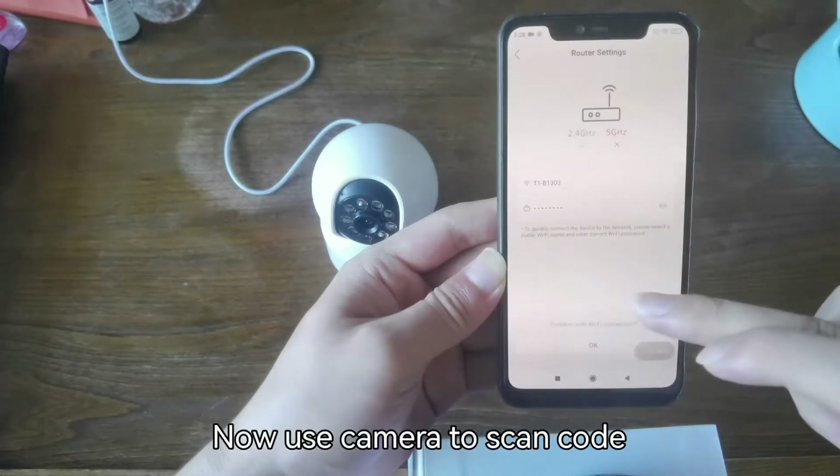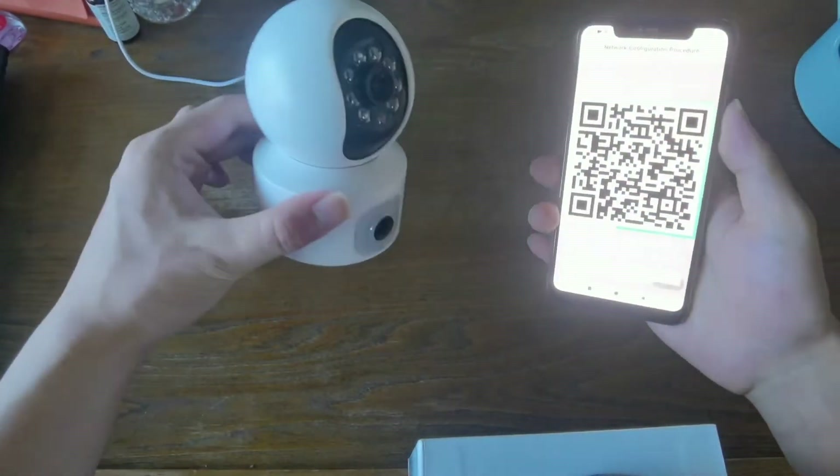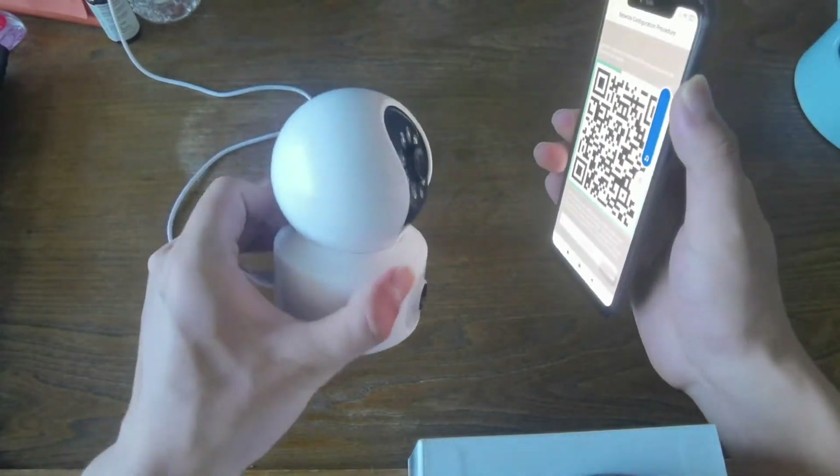Now use the camera to scan the QR code. The network is connecting — please wait a moment. Connecting.